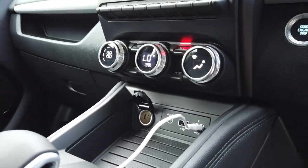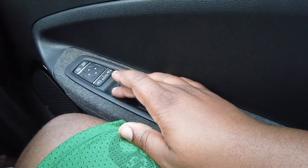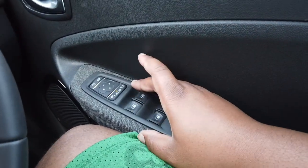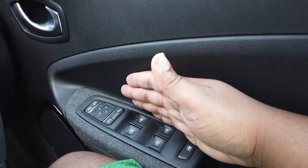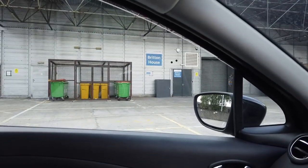So you technically have three screens down here plus a screen up top and behind the steering wheel. Now regarding the windows — the passenger windows are push and hold; they're not automatic, so you can't just press once to have them go all the way down. However, the driver's window is one-touch automatic — press once to go down, pull once hard to come up, no need to hold it.